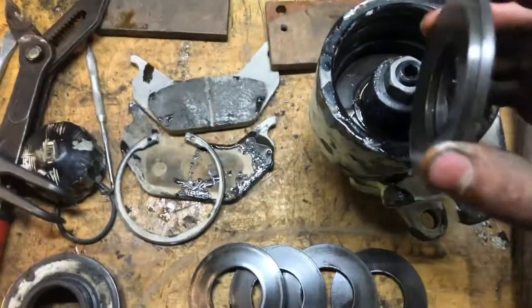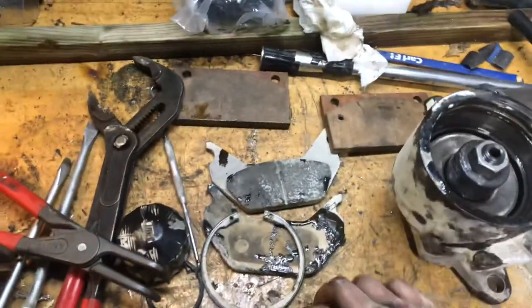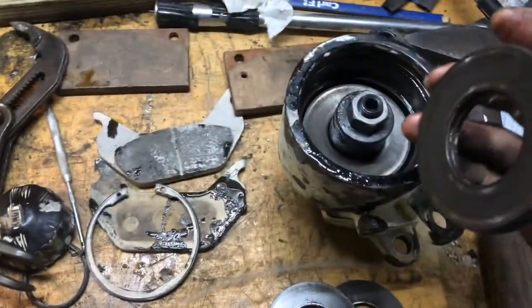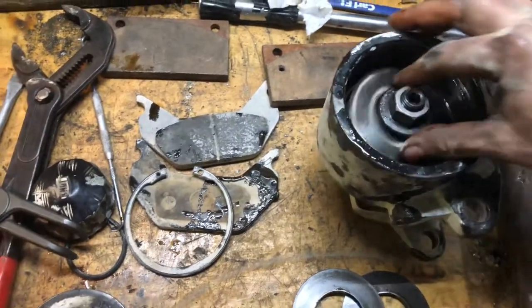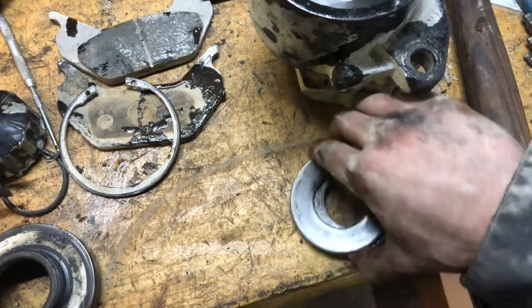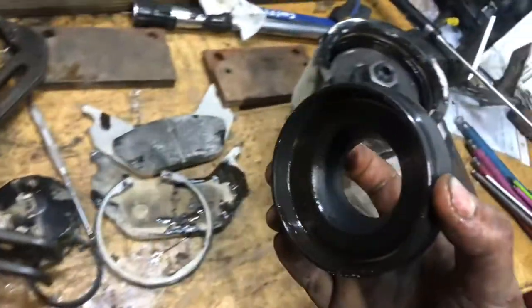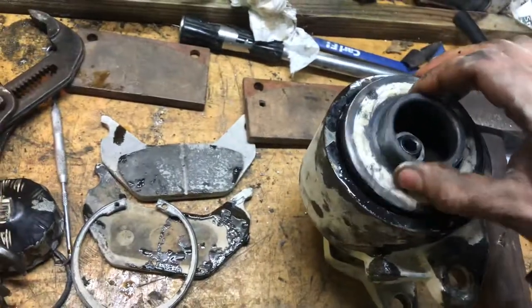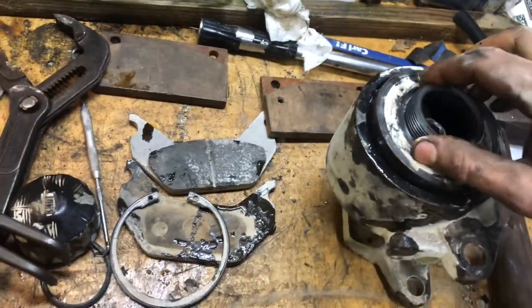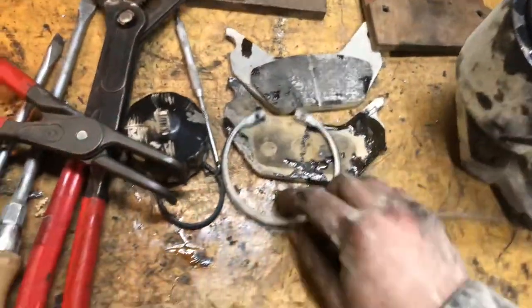The inside of it goes like this. Spring discs in pairs, like this. And you have the cap, the springs, there's an o-ring in here, and the retaining clip.